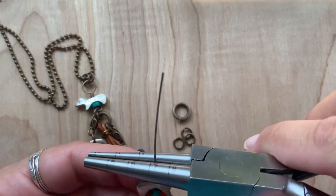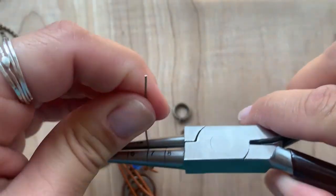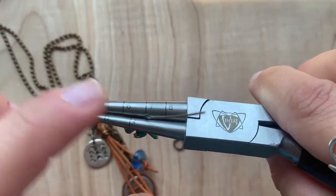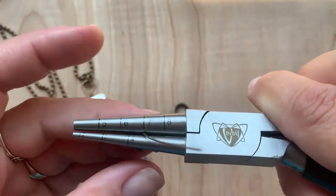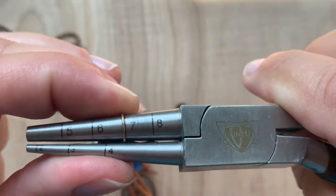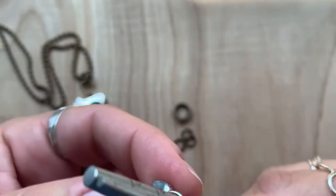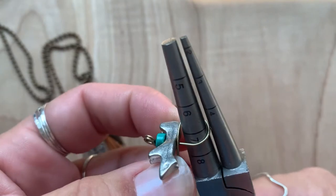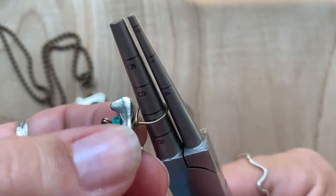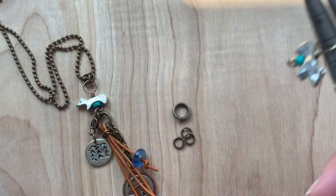We're going to hold the wire up against the seven-millimeter marking. I like to create it easier when it's on the top side, so I'm going to bend it a little bit in this direction, lining it up right on that mark. Then with the extra wire, I'm going to form it around right up against the bear, creating a wrapped loop — I have a couple of coils there.